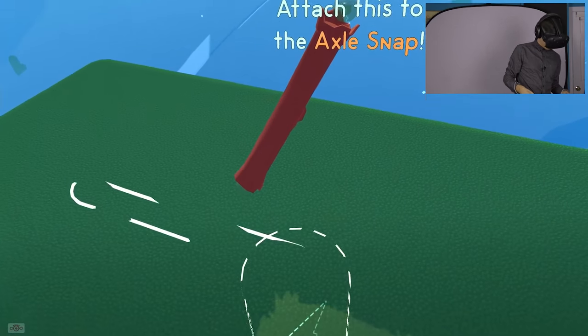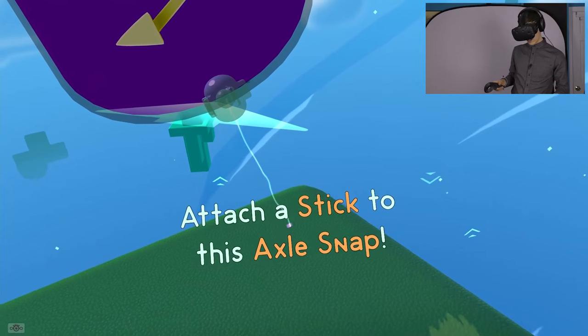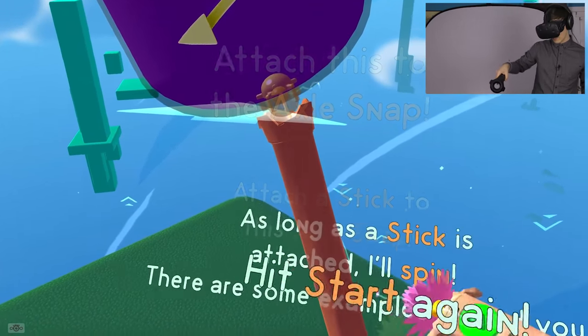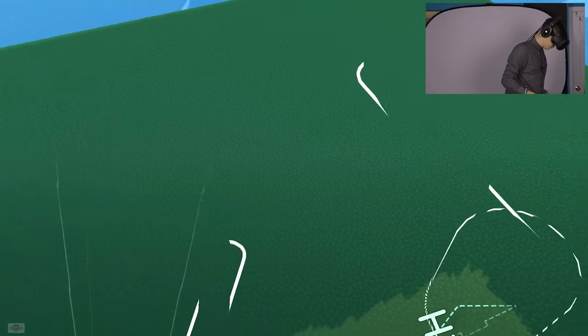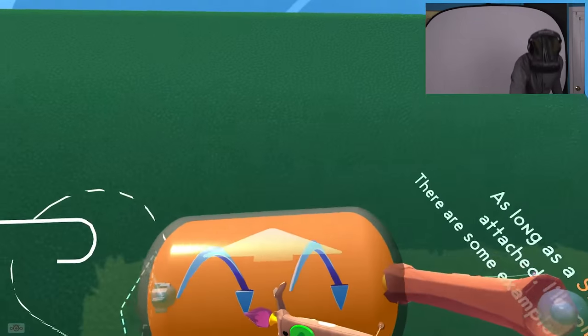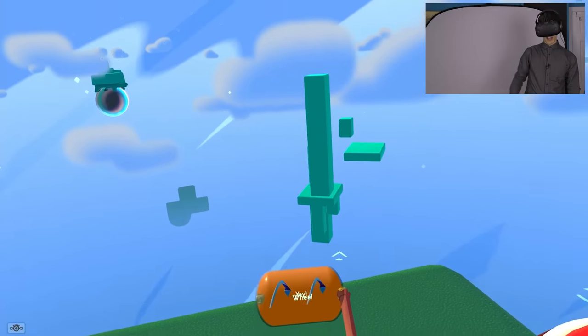Attach this to the axle snap. It's showing some stuff down here - attach a stick to the axle snap. So that has to be attached here. As long as a stick is attached it'll all spin. There are some examples behind you. You can do it like that, or like this. So if you want to, lay it down here. Now if you press go it's gonna roll away.